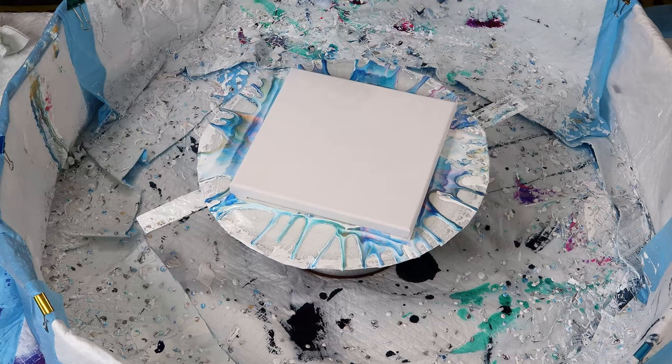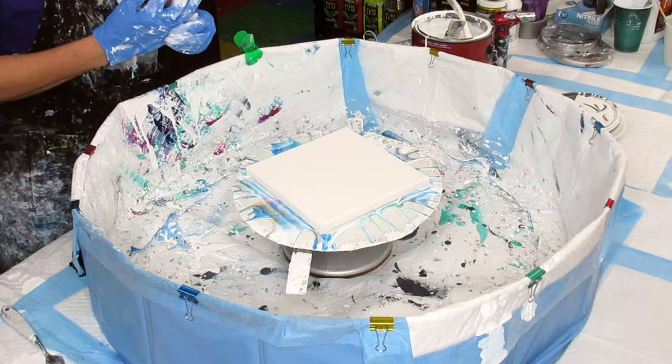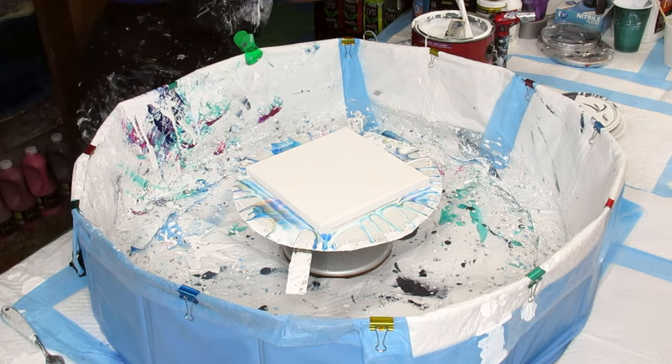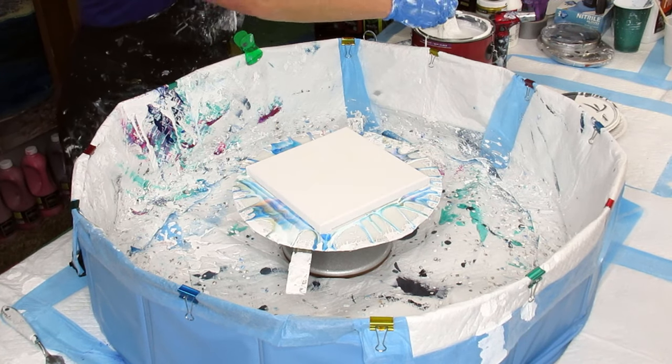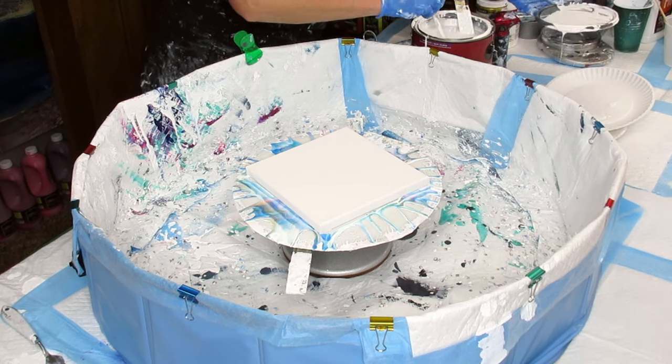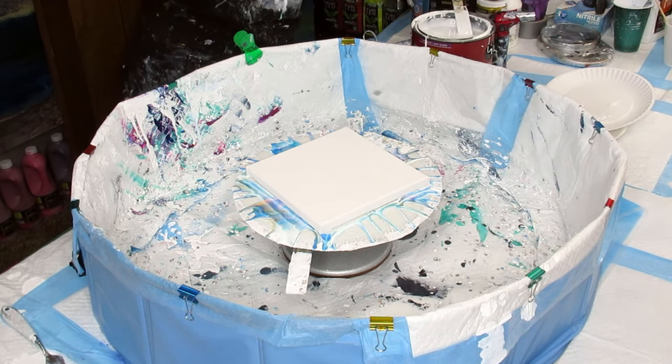Another experiment for blooms — I want to do another one that I did earlier that I like the colors with. Let's go ahead and get our paint, our semi-gloss paint, which is our pillow paint.